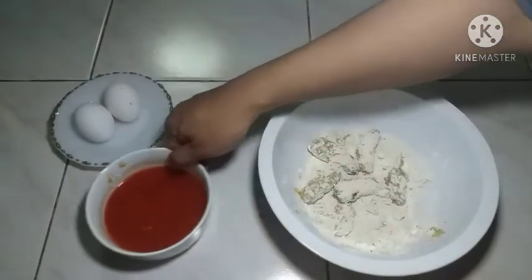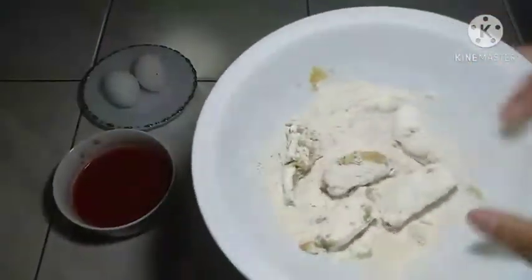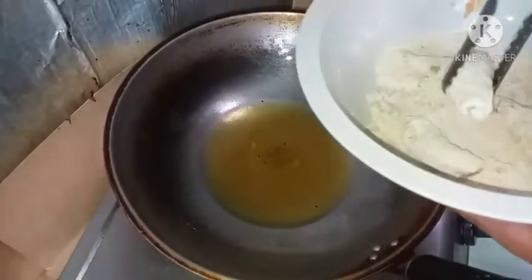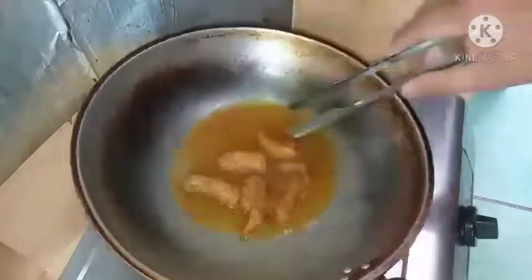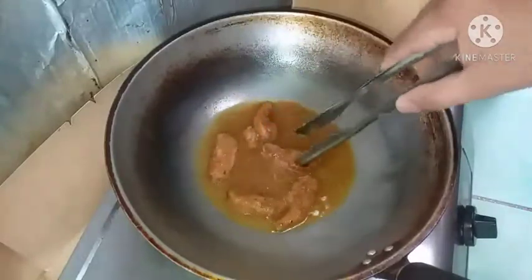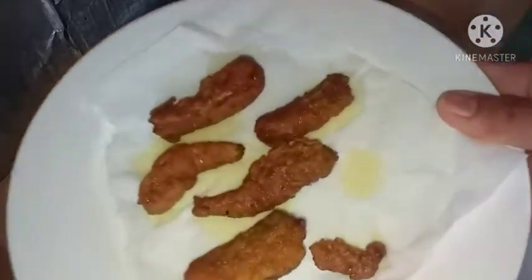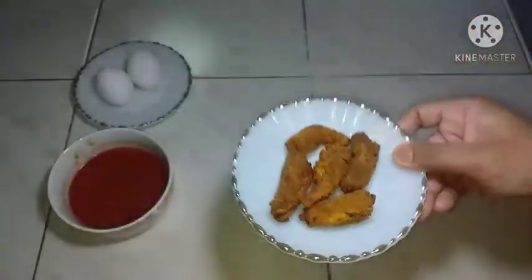Itabi lang po natin ang ating sauce — gagawin natin ito sa ating paggawa ng sauce. Ngayon po, okay na po siya para sa ating pagpiprito. Piprito na po natin ang ating sardinas. Ito na po ang ating fried sardinas. Tatabi lang po natin ito.